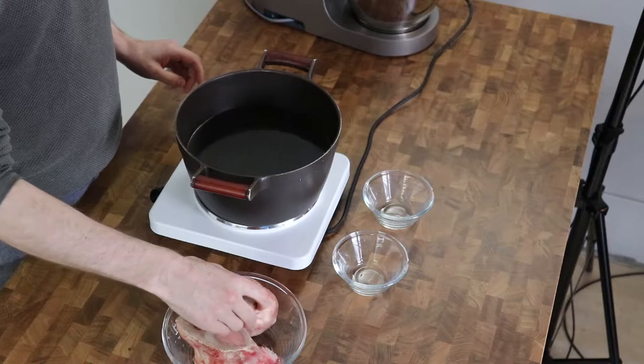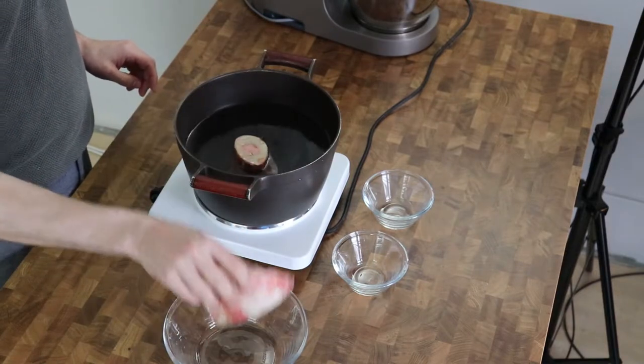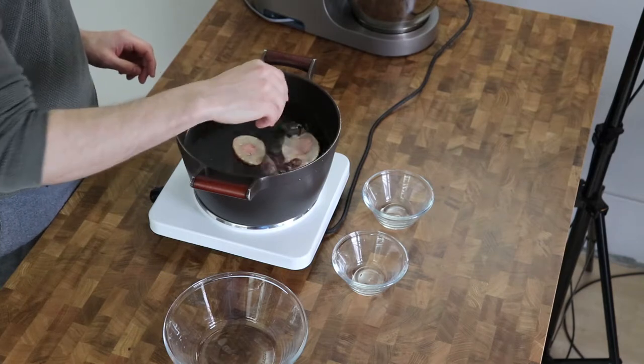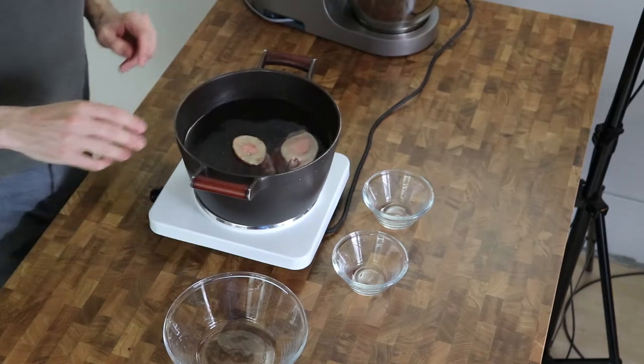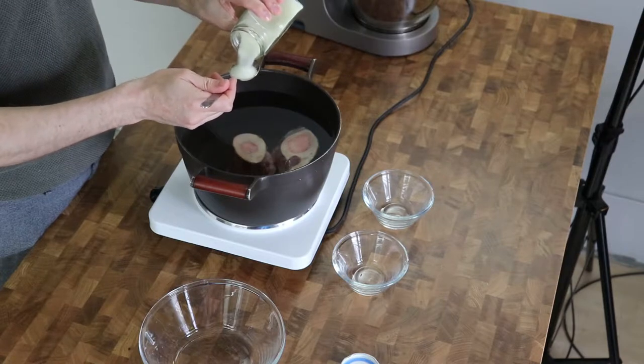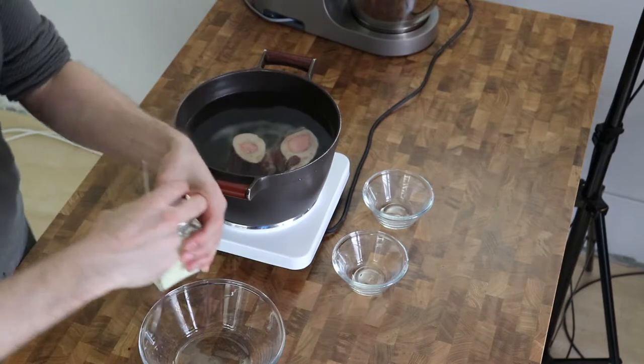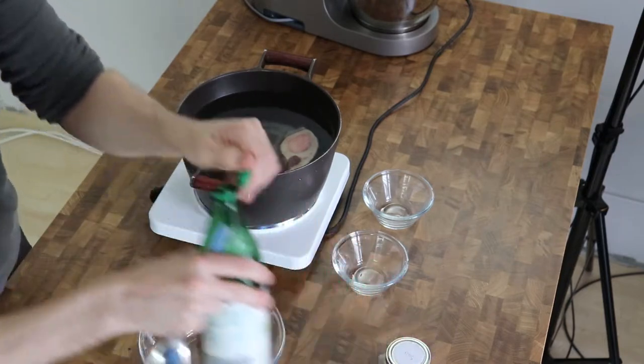Now I want to show you how my first attempt to make Vietnamese pho went. Traditionally you make the broth from chicken or beef, but beef was considered to be more luxurious in Vietnam. The broth must cook for at least 8 to 10 hours, so it's very important that you have plenty of time before you begin such a dish.